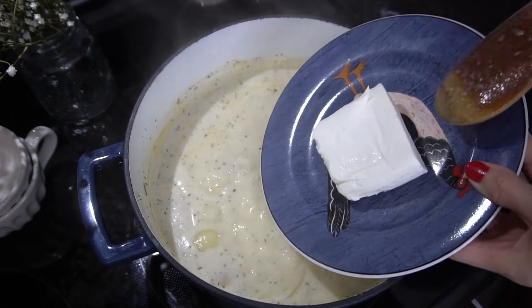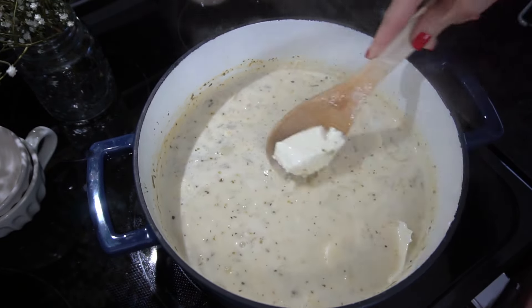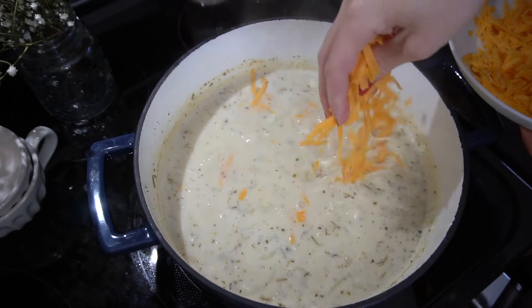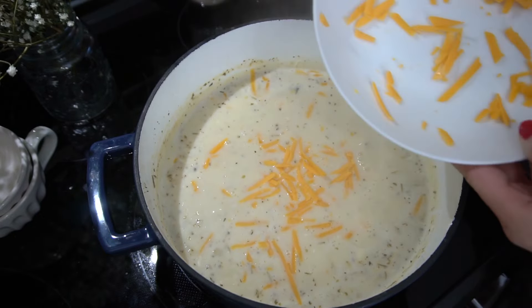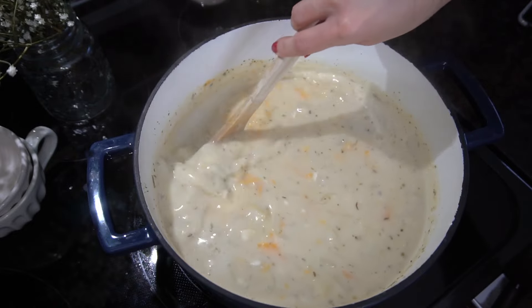Once it's to that point, I'm going to add a little bit of cream cheese. Yes, I know it's a little bit decadent but man is it so good — trust me on this. And of course I'm going to add some cheddar cheese. They didn't have white cheddar at the grocery store, so it's going to be orange cheddar today. Give that all a good stir and that will slowly start to melt together.